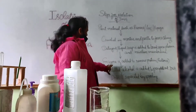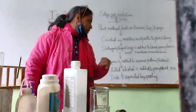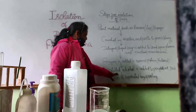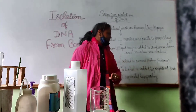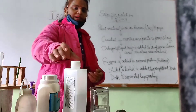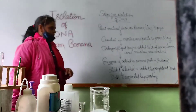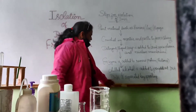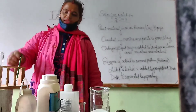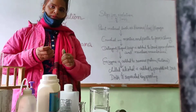Then the next step: enzyme is added to remove protein. With the DNA material, histone proteins are there. Next step: chilled alcohol is added to precipitate our DNA. To extract or isolate DNA, we need chilled alcohol — we have taken this ethanol. So the last step is that DNA is separated by spooling, and with the help of this needle and fork, we will separate out the DNA.